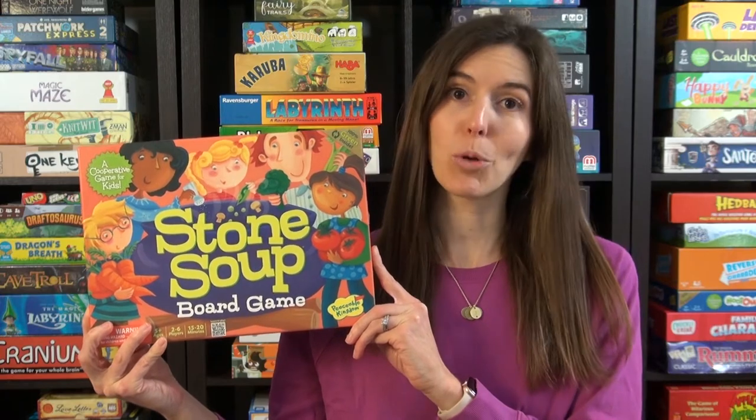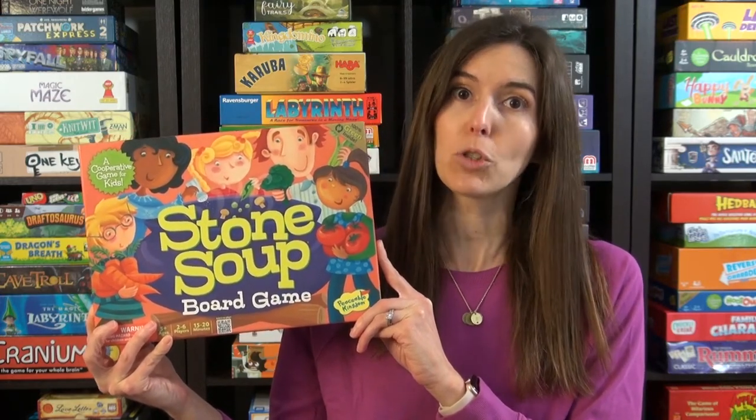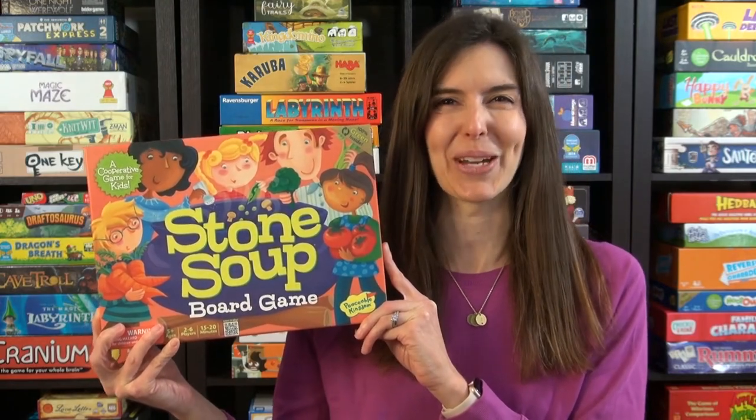Hi, I'm Anne from Game Like a Mother. Today I'm going to show you how to play Stone Soup by Peaceable Kingdom. It's ages five and up, two to six players, and it takes 15 to 20 minutes. Let me show you how to play.